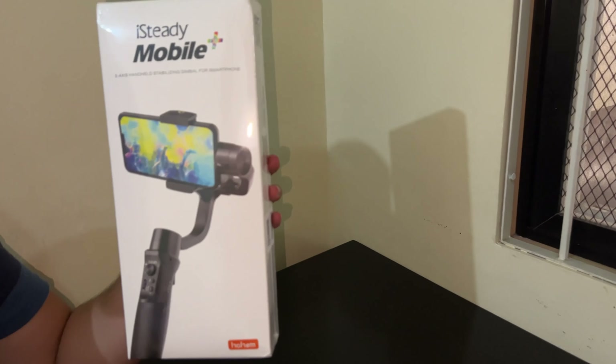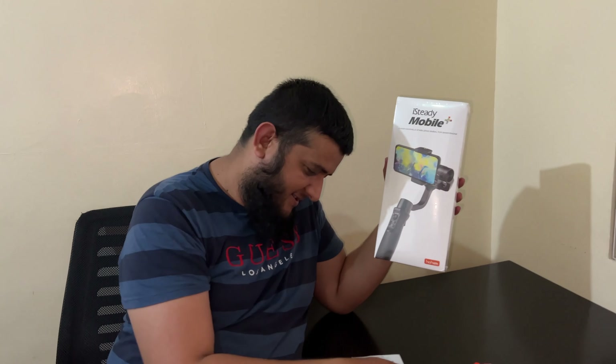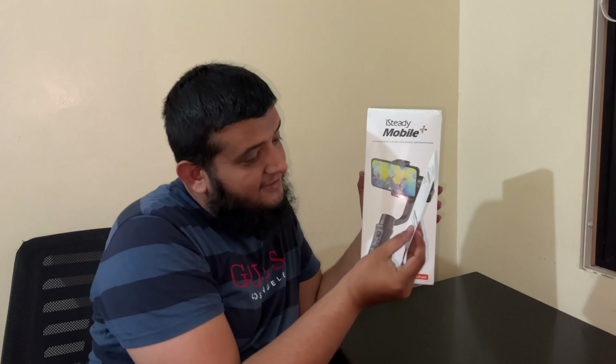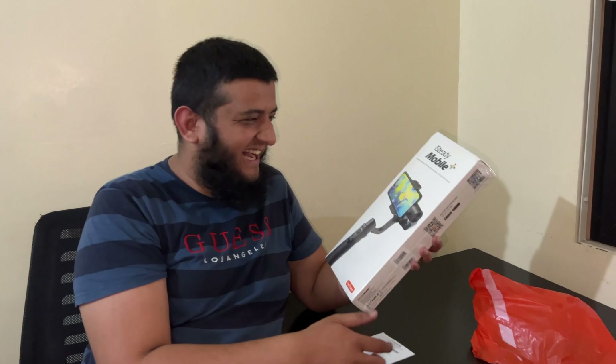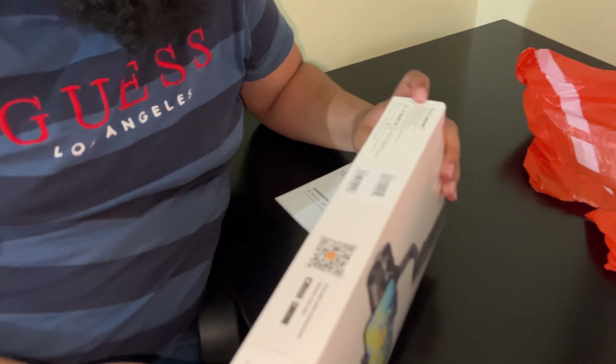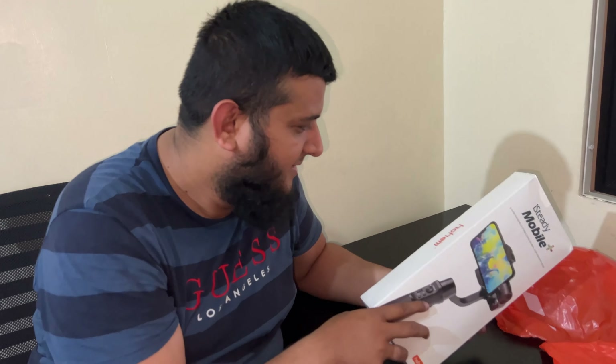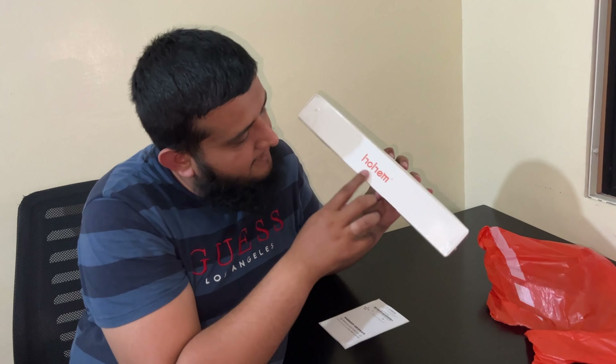Look at this guys — this is what I was waiting for. This is a warranty certificate, amazing! This is direct from Japan guys. This is a sealed pack, sealed box. You can see: the iSteady Mobile 3-axis handle stabilizer for smartphone, and the brand is Hohem.